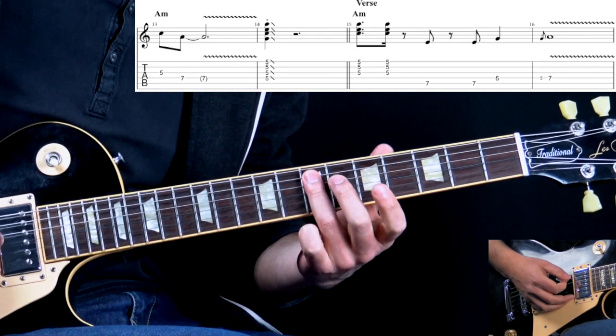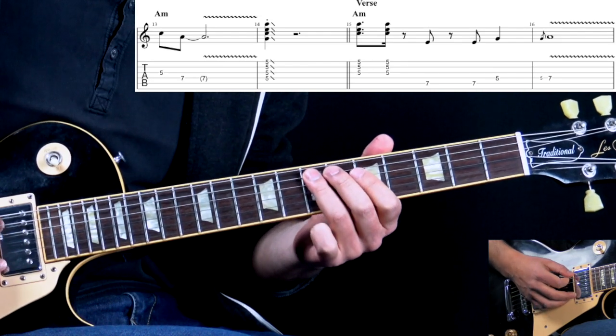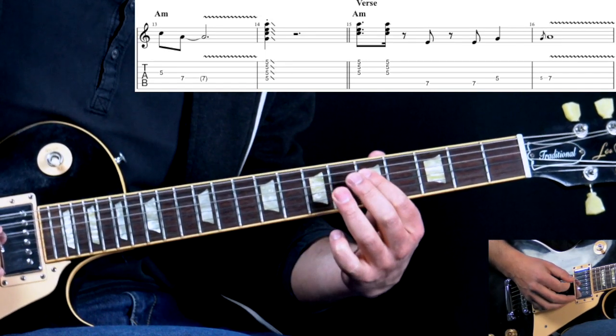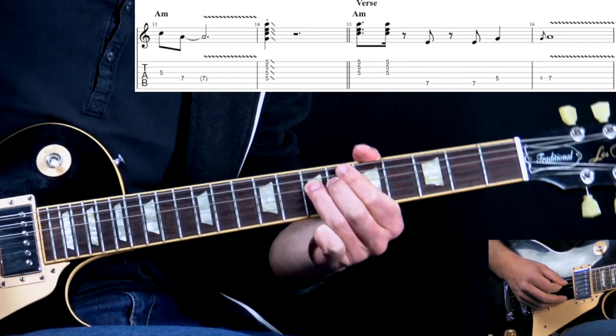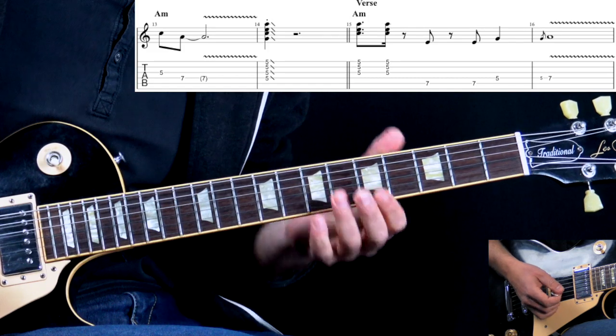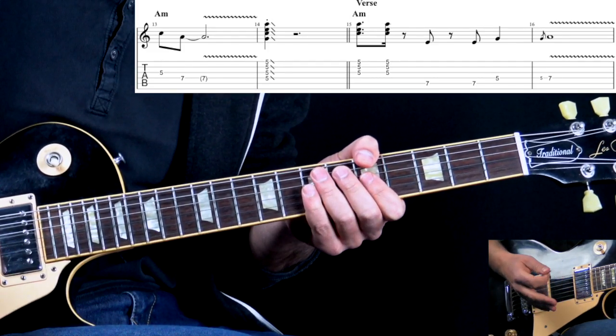Then we play these notes: the A string 7th fret, little rest, and then this note going to the D string 5 to 7, adding some vibrato. When we stay on the A chord, we play this riff.